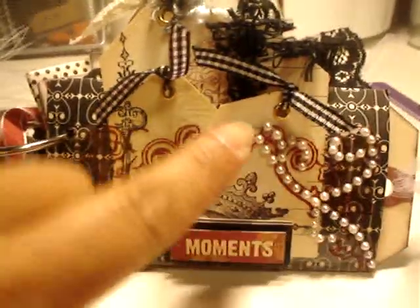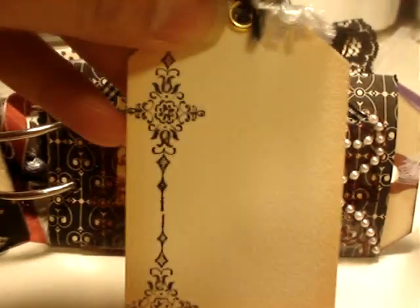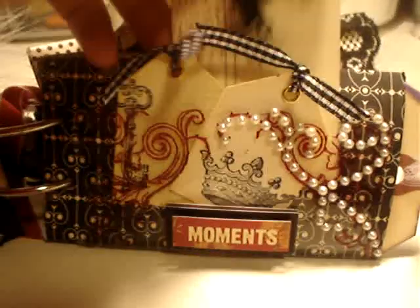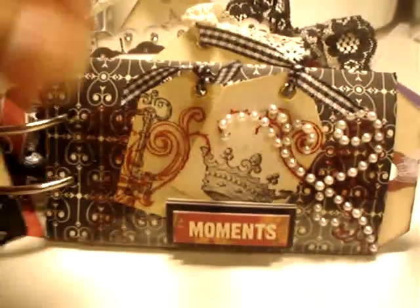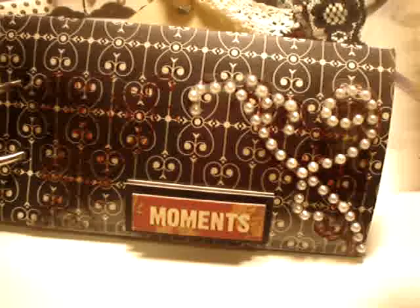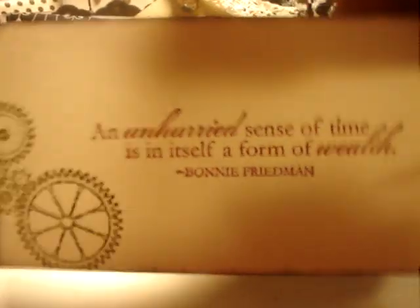The next page: I put some pearls and tags for journaling, stamped it, and added some fibers again. There's more journaling in the back, more tags, and some acetate right there. The tags that come with it I just punched with some sayings on them.